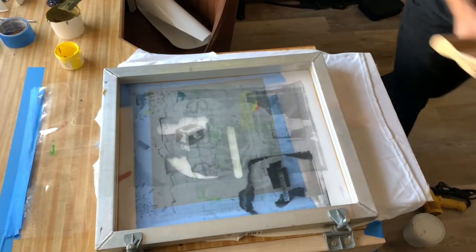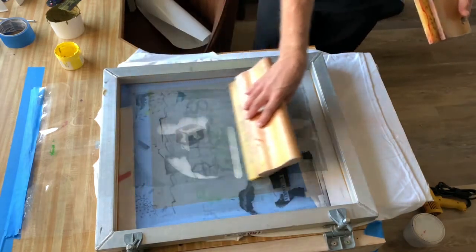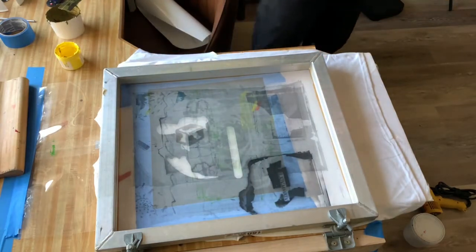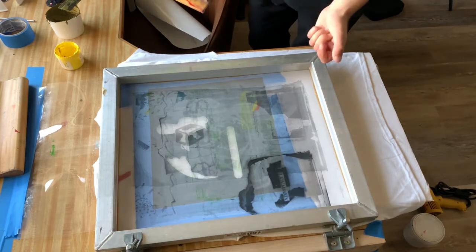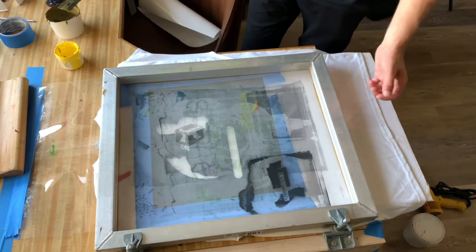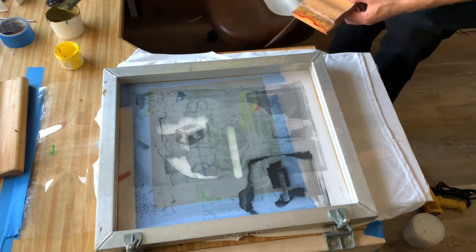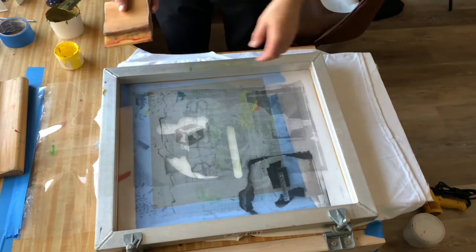I have two different size squeegees — a bigger one for a full large pull, and a smaller one. Always make sure your hands are nice and clean before you touch anything that's going to be printed. Make sure your table is clean before you move a sleeve over it. You don't want to get ink on a random spot of your shirt — it's really annoying when a brand new shirt you just created already has a weird stain.